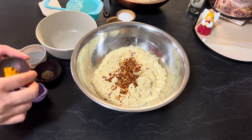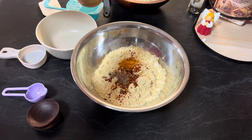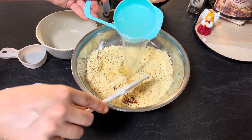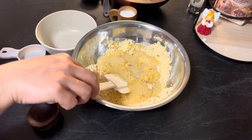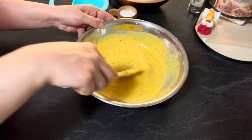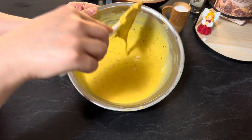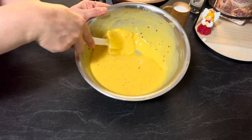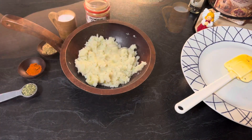So let's get started. To prepare the batter, in chickpea flour add minced garlic, chili flakes, turmeric powder, carom seeds, and salt to taste. Mix all the ingredients, then gradually add water and make a thick consistency smooth batter. Make sure there should not be any lumps in the batter.